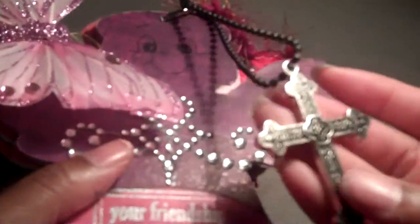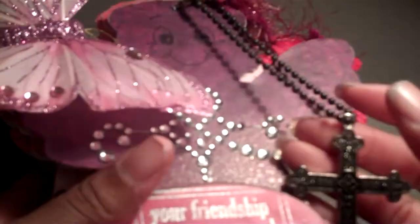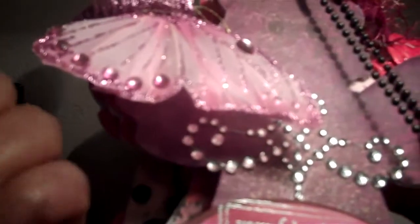Jeannie is a very Christian girl, which I love about her. You'll have to excuse me — my hands are dirty because, like I said, I just finished this. I got paint everywhere.